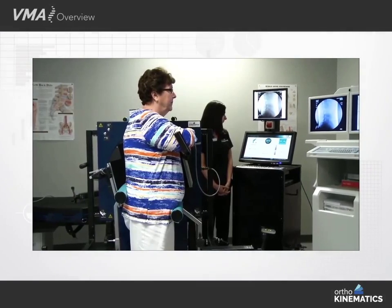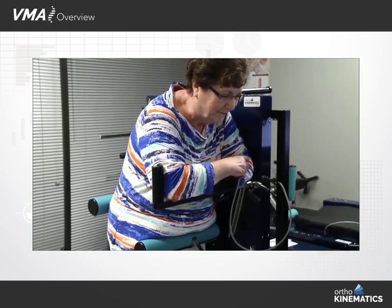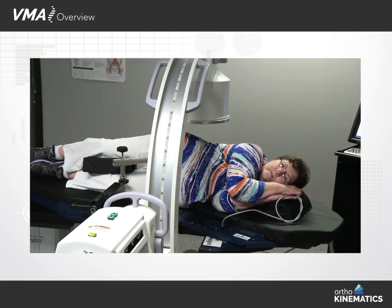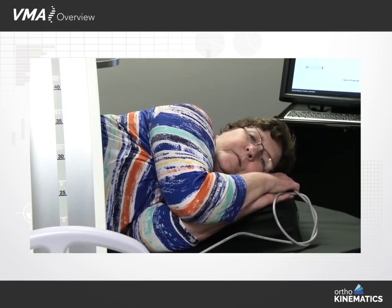The vertebral motion analyzer, or VMA, is a system for assessing spinal motion, including lumbar and cervical radiographic instability. The VMA is an alternative to the standard flexion-extension bending x-rays that are currently used to assess spinal motion and instability.